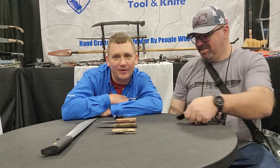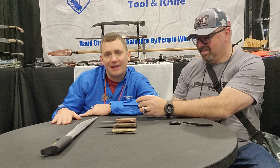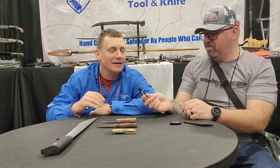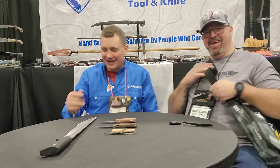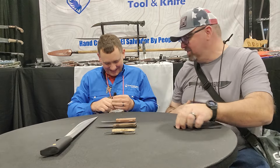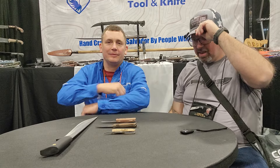Hey guys, we're here at Shot Show and I'm gonna pretend like I own his YouTube channel. You're here at Straight Edge Knives on YouTube and Instagram. We're so professional but always having a good time. If you're not having a good time, why go anywhere? We're doing this for nothing if we're not having a good time.